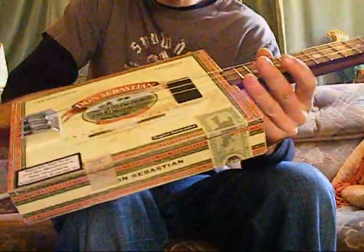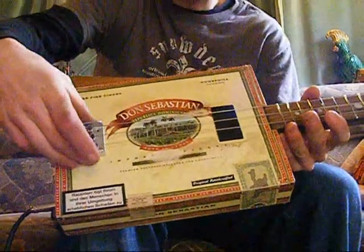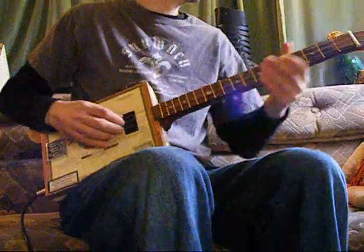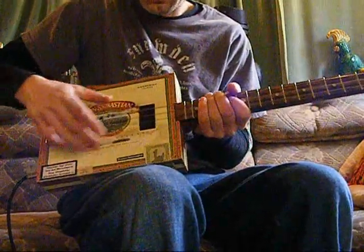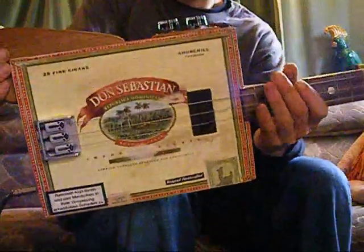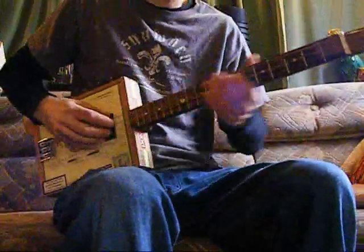Mother of pearl dot inlays as you can see. The neck runs all the way through — what we call a through-neck — to the end of the guitar, so you get good anchorage on the bridge and also extra sustain. If you just bolt it in you can do that, and resonators with a cone only go so far, but you've got to brace them well. Which gets us down to the sound box — you can use anything you want, but the box has a massive effect on the acoustic tone.